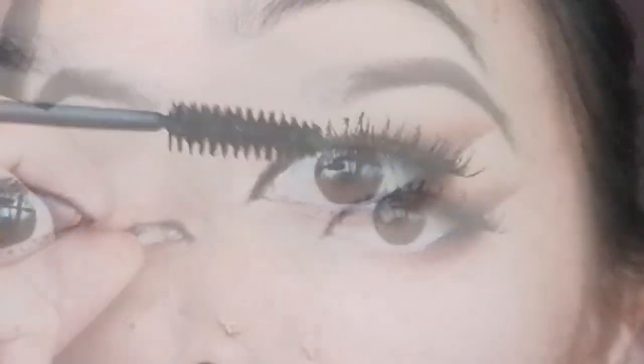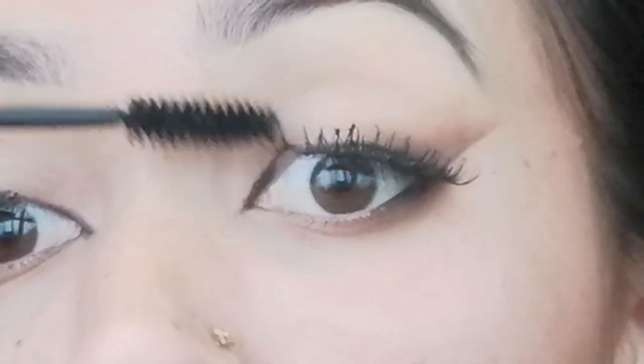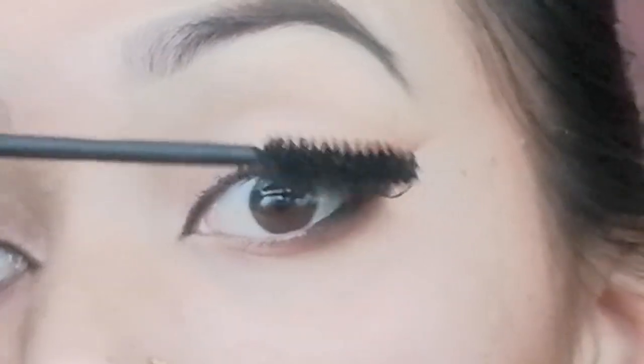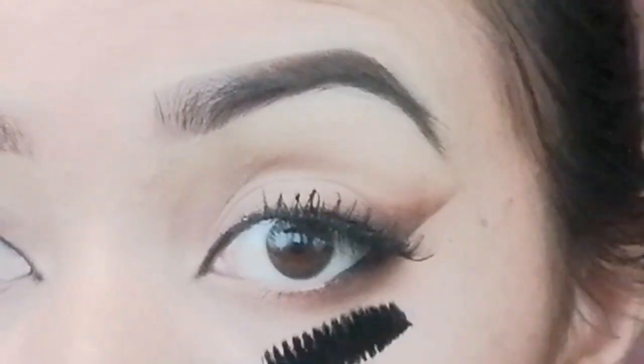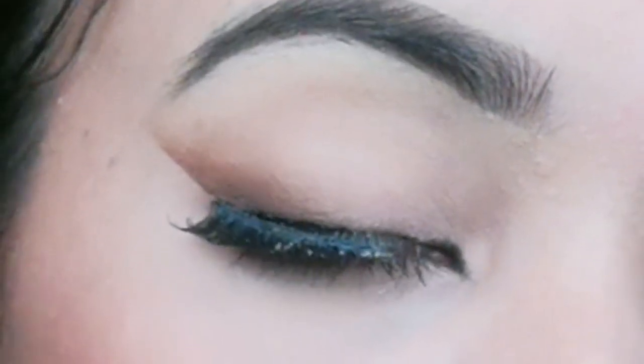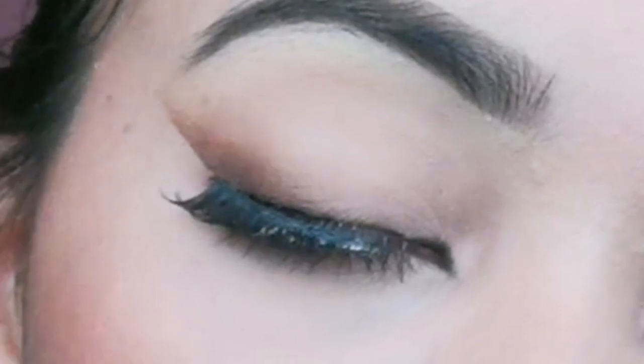Now I will apply my lashes. I will keep my lashes and apply mascara. Now this is my final look.